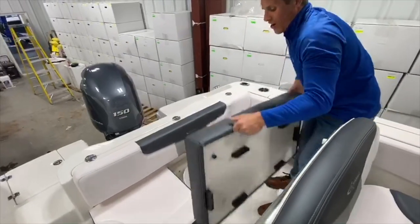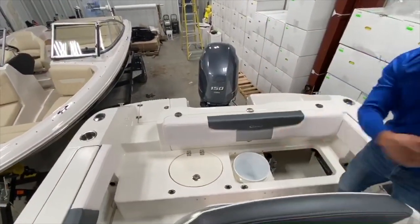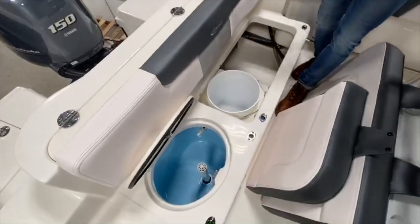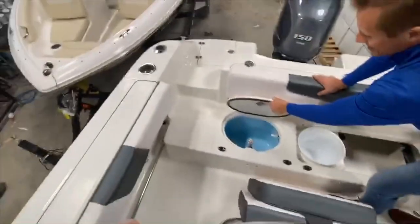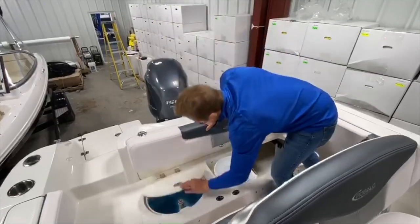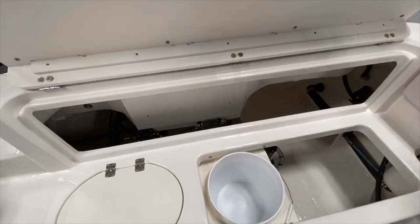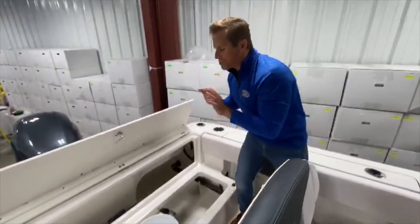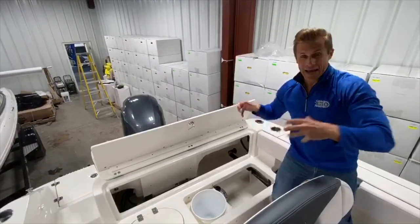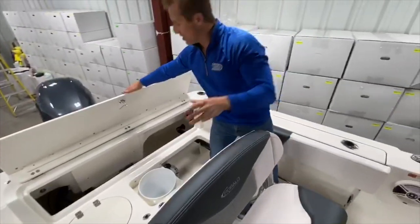Beneath these seats are all the things tournament fishermen are looking for. You've got your five-gallon bucket, so you can easily splash this boat down and clean it up in just a matter of moments. Live well — and again, not giving up any of the features that fishermen really want. Huge live well here. Love these friction hinges that keep things open so you can hands-free get in and out of your storage compartments and your live well. Lots of storage and lots of space to work in the bilge. Traditionally a very difficult place to get into and work on, but Robalo does a great job of giving you access into these traditionally tight spaces.